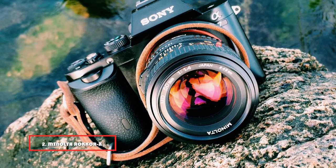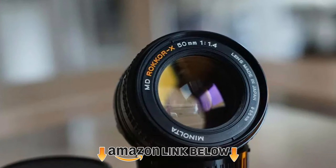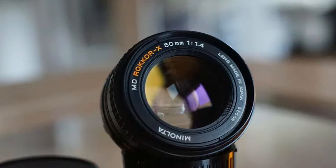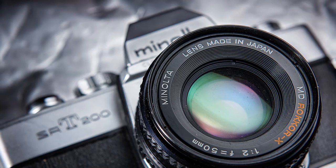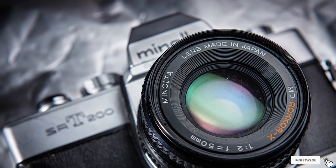At number two we have the Minolta Rokkor-X 50mm lens. This lens has an incredible build quality — it is all metallic and coupled with a knurled focus ring, giving it a solid feel. The vignetting is barely noticeable while the distortion is negligible and can easily be corrected in Lightroom. It has pretty average chromatic aberration and effective flare resistance, and the bokeh is also relatively smooth.